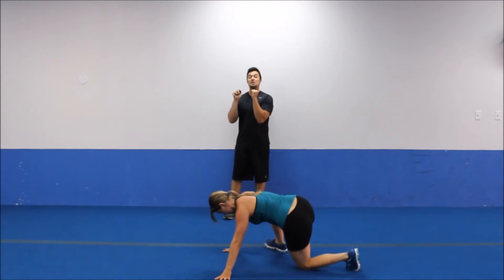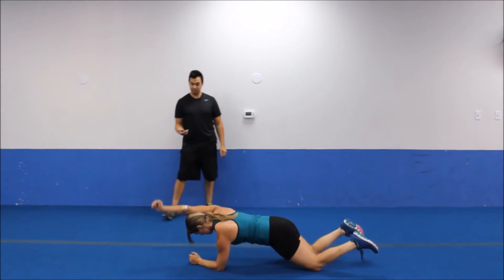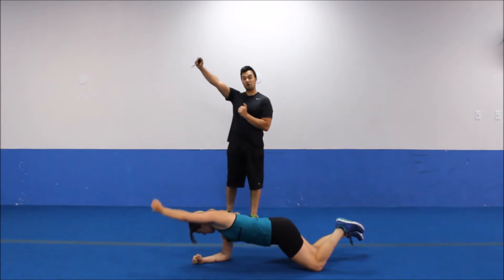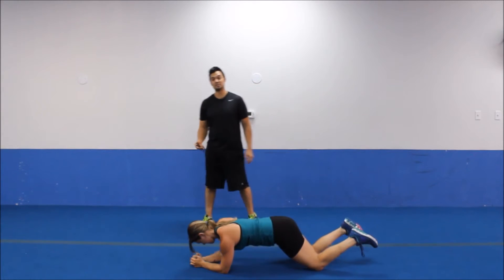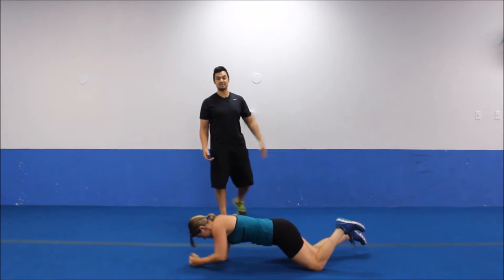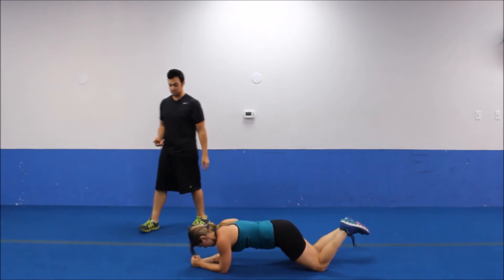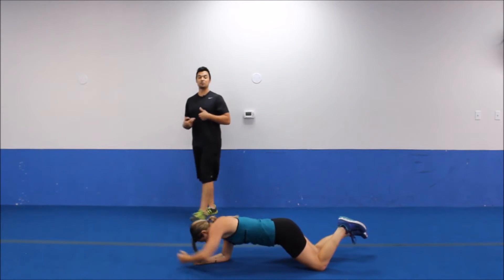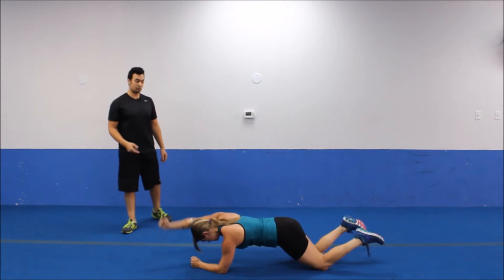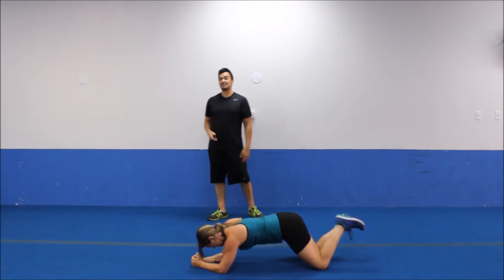Plank position — we're going to do plank punches. Let's go to the forearms for the plank and we're going to fully extend that arm. Notice how she picks her arm up — her back is staying completely straight and parallel. If you can, do a few of these on your toes first and then go to your knees. Fully extending that arm so you can work the core all the way through the full extension from the lower to the upper. That's round number 1.